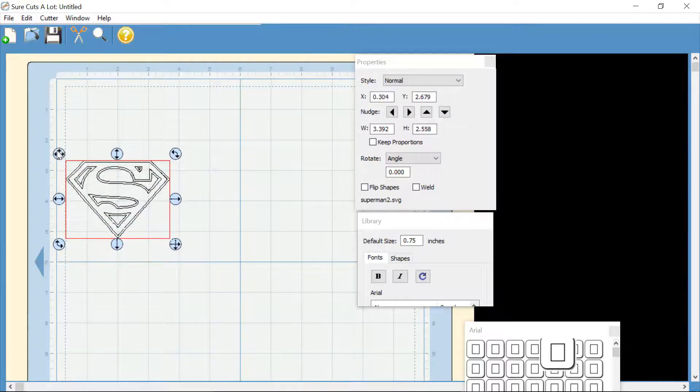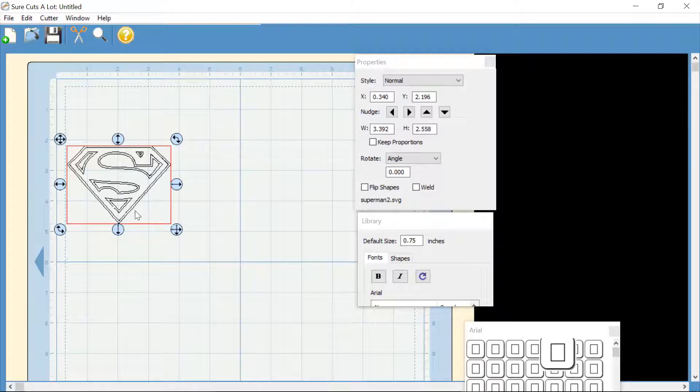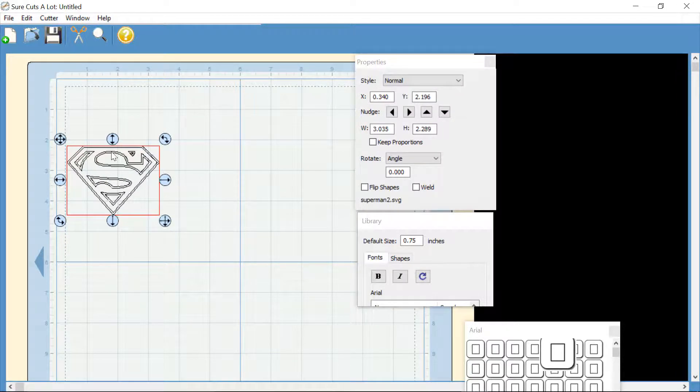We're going to rearrange this onto the mat where we want it. I have my final sheet laid out in the middle since it holds better there, as the Cricut is getting a bit older. I want this to be about two and a half inches tall.